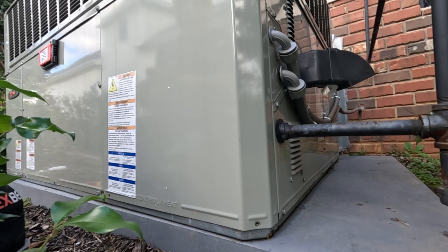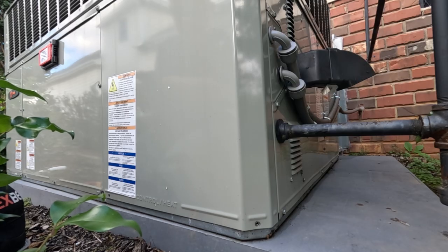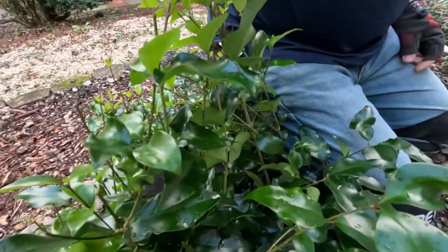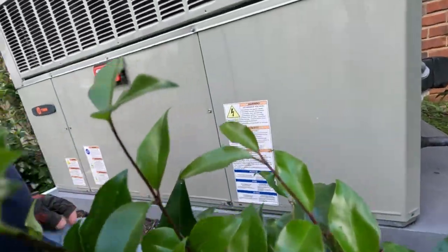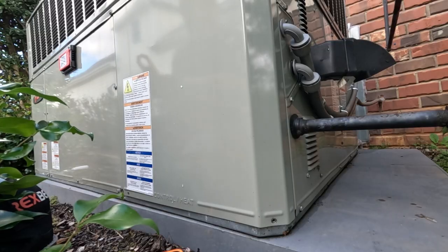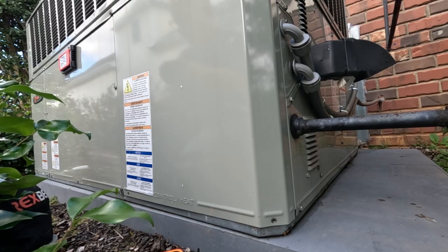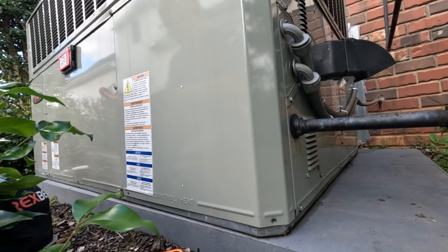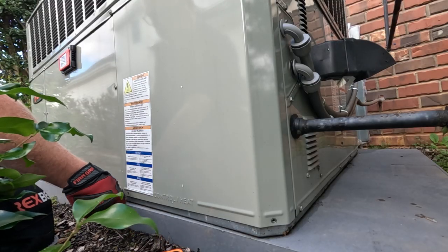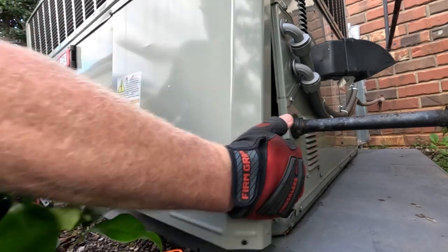We're on a no-heat call. This gas package unit was installed last December — almost a year old. It amazes me how people always plant a bush right in front of the unit when they get a new package unit. The on-call tech was here yesterday afternoon; it was out on a high limit. He reset everything and it came back on, but it wasn't really clear whether the limit was stuck open.